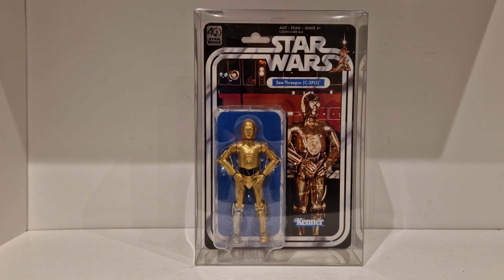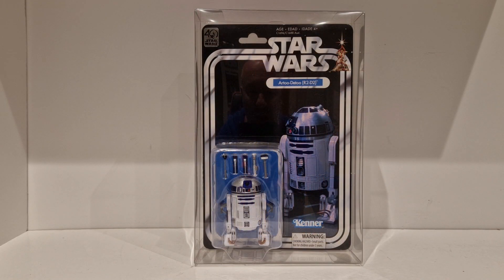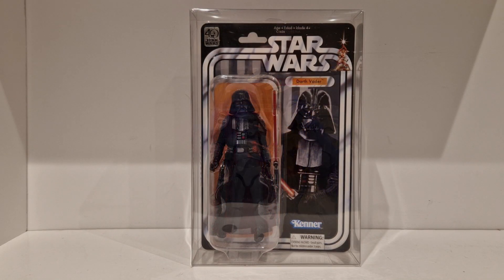With 2017 being the 40th anniversary of Star Wars, Hasbro released the 6-inch Black Series 40th Anniversary figures and cardbacks. There are 12 figures within this line, which are reminiscent of the first 12 figures ever released by Kenner back in the late 70s. They consist of C-3PO, R2-D2, and Stormtrooper.